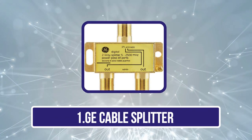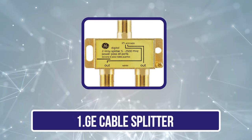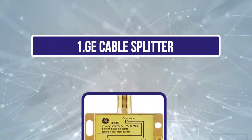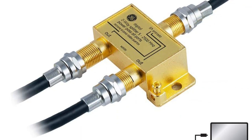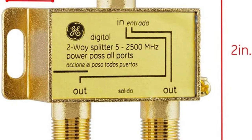Starting with the GE Cable Splitter — GE, or General Electronics, makes all kinds of electronics products where most offer excellent performance, which is even true for their smaller accessories like this cable splitter. One of its key features is an excellent bandwidth spectrum of 5 MHz to 2500 MHz, which is much higher than most premium options out there.